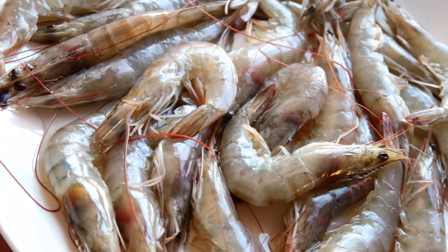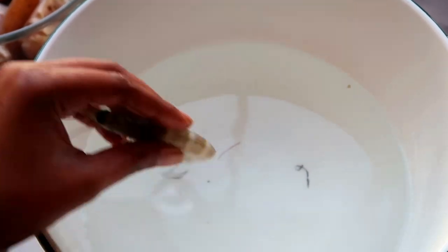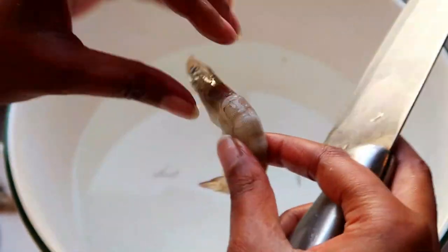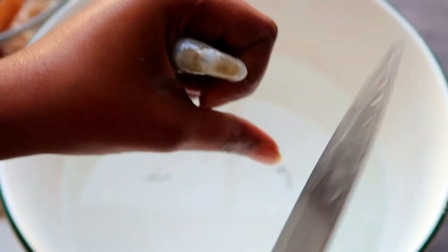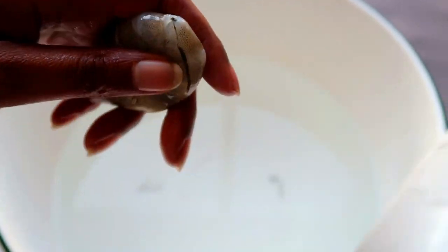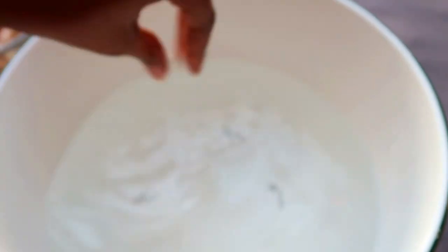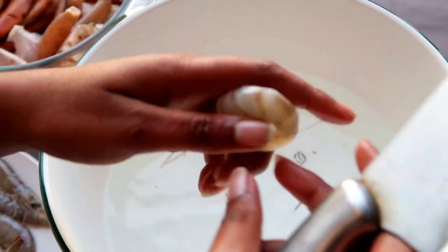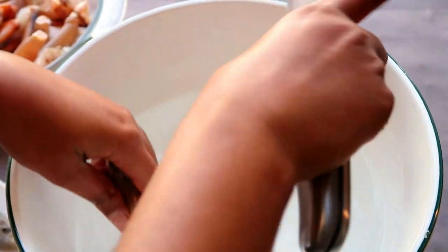Now for our prawns — they are not clean so I'm going to clean them quickly. You're going to need a sharp knife and some water. Start by looking for the black line at the back of the prawn, stick your knife in there, pull it up and remove that black line — that's basically poo, so you don't want that. Make sure your prawns are cleaned properly before you cook them.